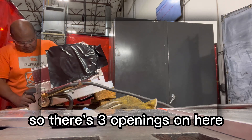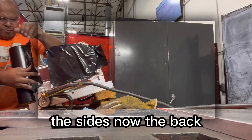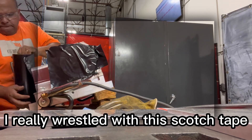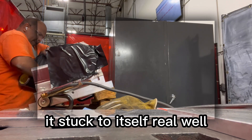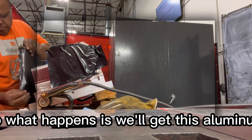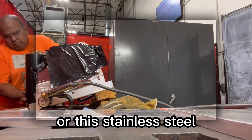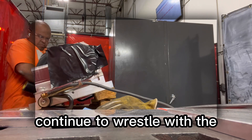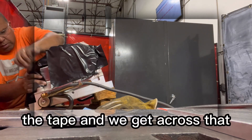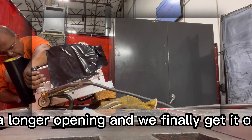There are three openings on here, so I'm going to do the front, the sides, and now the back. As you can see, I really wrestled with this scotch tape — it stuck to itself real well. We'll get this stainless steel part sealed as I continue to wrestle with the tape. That's a longer opening and we'll finally get it on there.